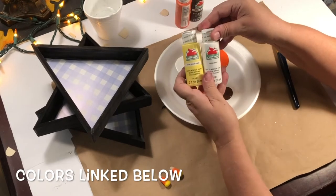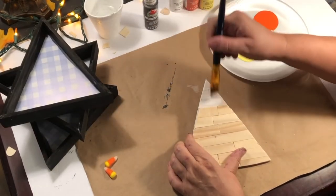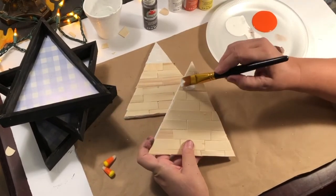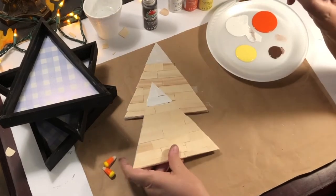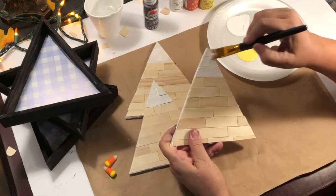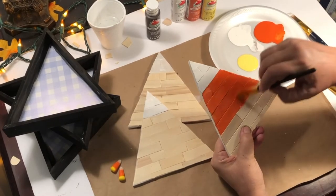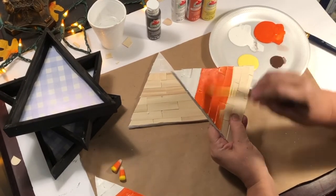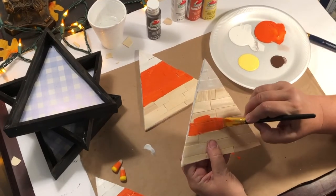Now moving right along — I will link the colors down below. I used just really any orange, yellow, and white that you have. I'm using the first three little shiplap pieces to make the white, then I think four for the yellow, and then the rest with the orange. I used the yellow at the bottom — I really liked that color. Country orange? No — harvest orange, that's it. It's harvest orange. I'll still link it down below so you'll have it.